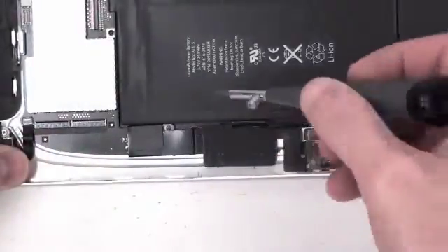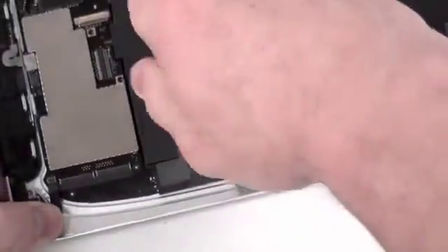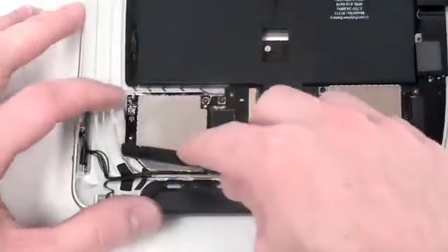Now remove the T5 screw that is located closest to the SIM card cage. Next, use a flat tool to unhook the gray antenna cable from the 3G card.